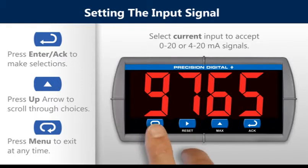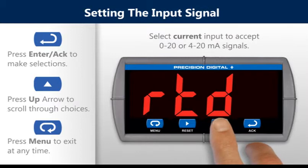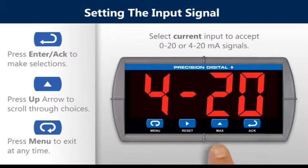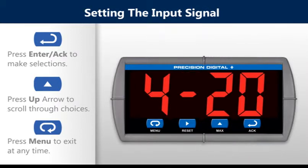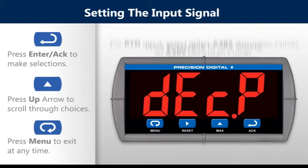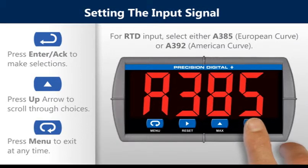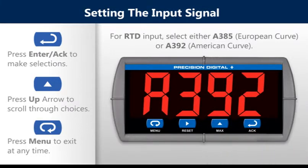Select current input to accept 0-20 or 4-20 milliamp signals. Press the enter button to save setting. For RTD input, select either A385 European curve or A392 American curve.